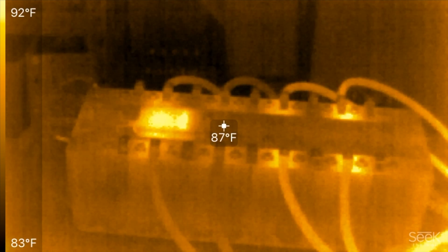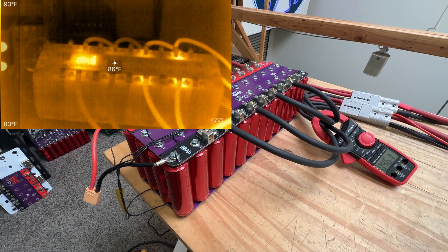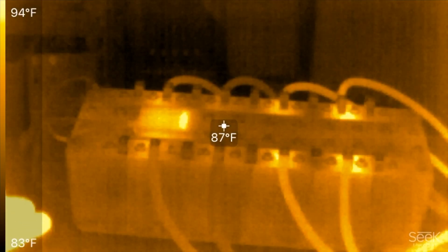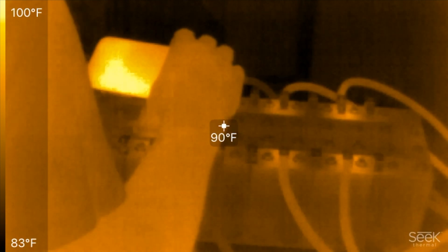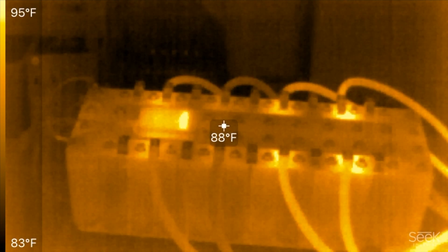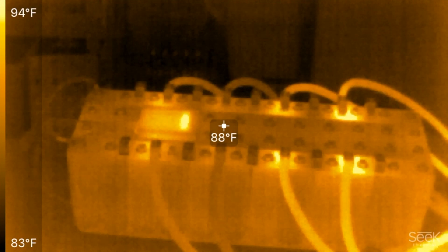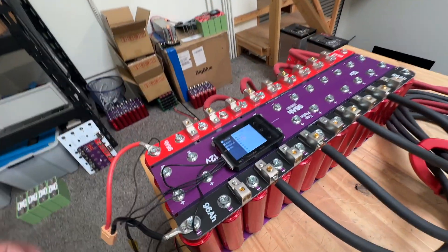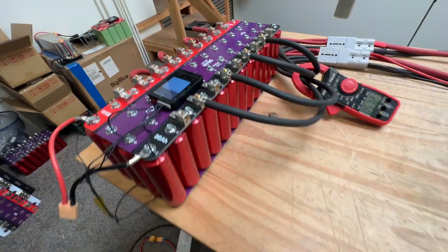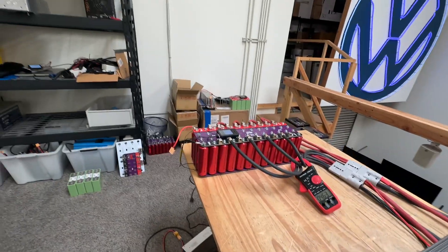So four hundred and sixty amps and the cells are at 12.12 volts. These cells are struggling to get above five hundred. At five hundred amps it falls below twelve volts — you can see that, it falls below twelve.